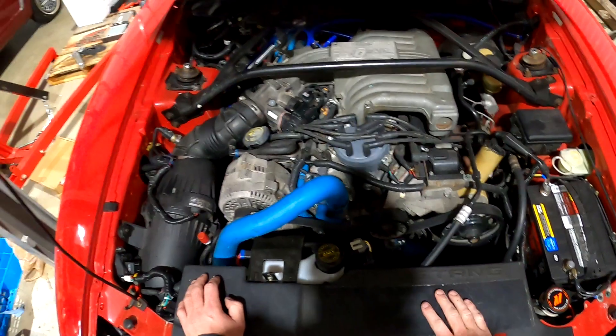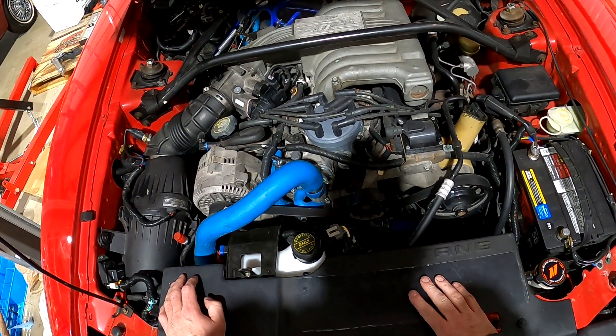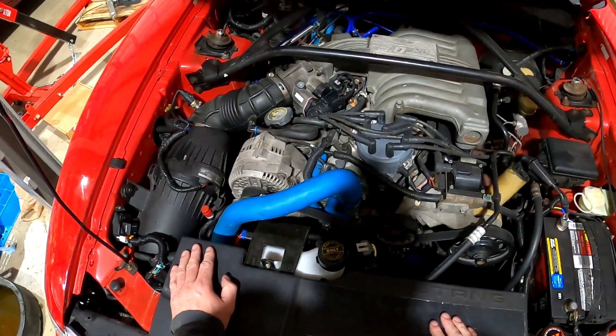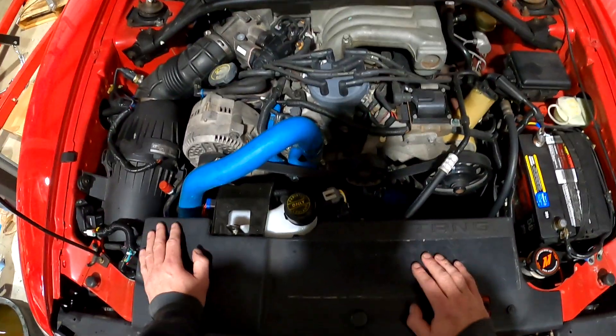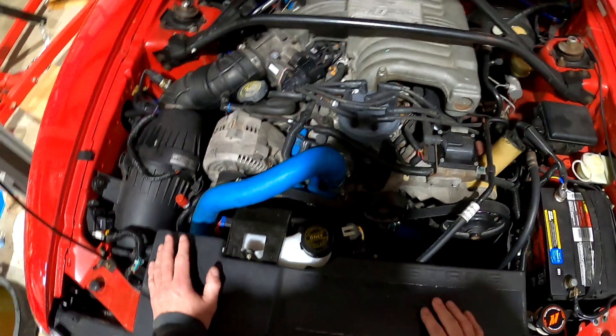Welcome back. Working on my 95 Mustang. The car has been out for rent multiple times with no issues. I went for the yearly inspection I do for rental cars, and someone noticed a leak — and I noticed it too.